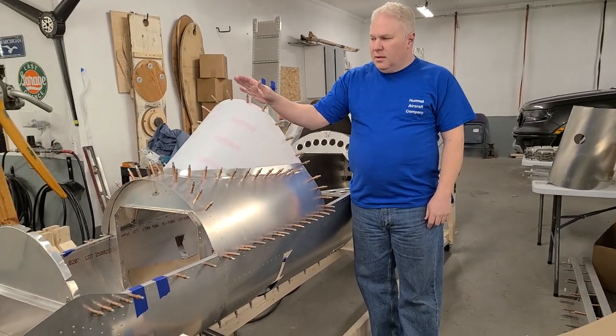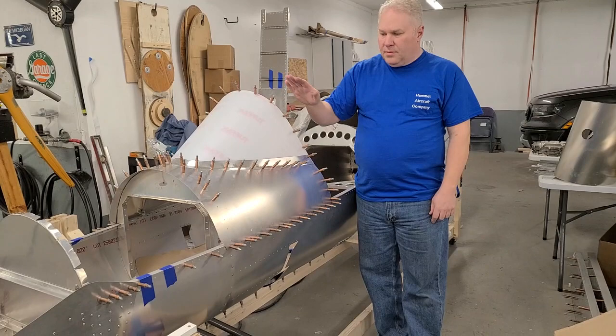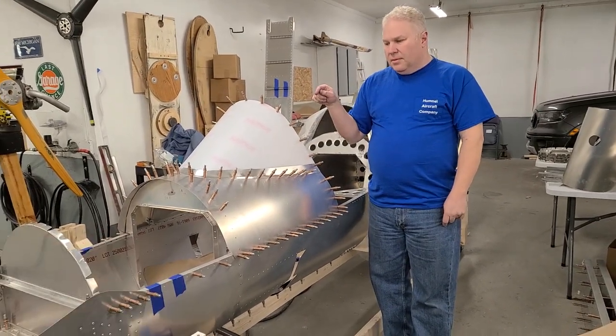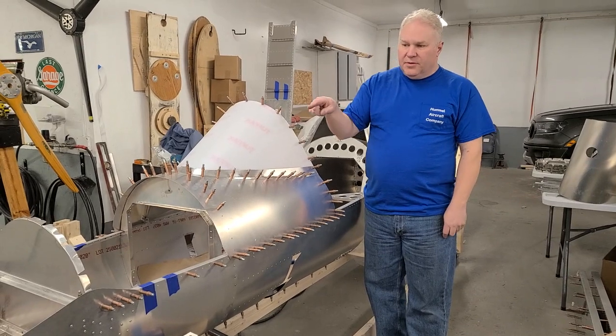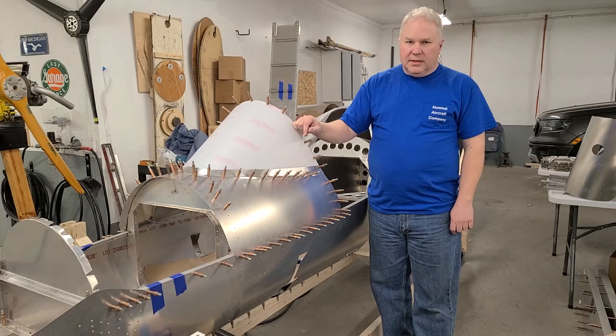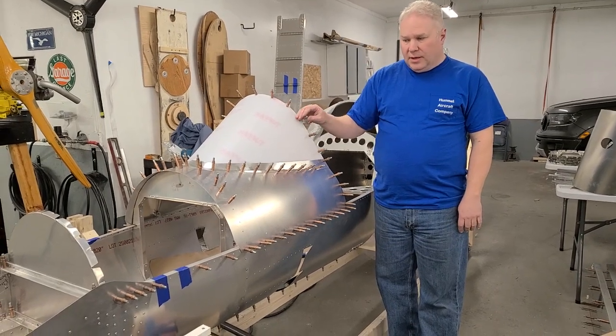We're going to look at the windshield, windshield fairings, instrument panel, and throttle, and also the fuel tank cover. This is kind of the finished kit — kind of the last thing you would do in your kit.